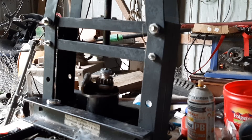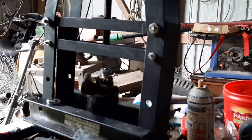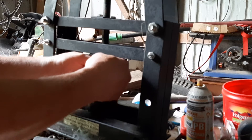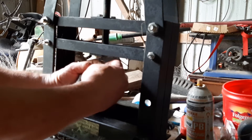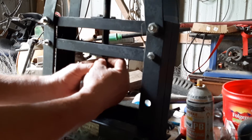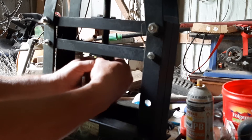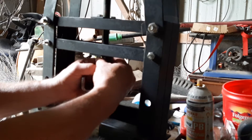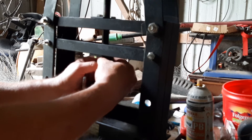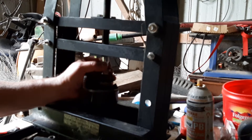I had to re-modify this little press again in order to give me clearance to try to get this all situated right. Hopefully I can get it all together here.